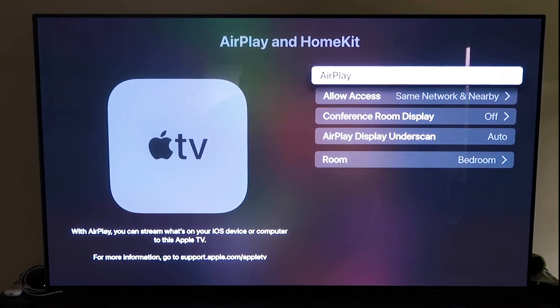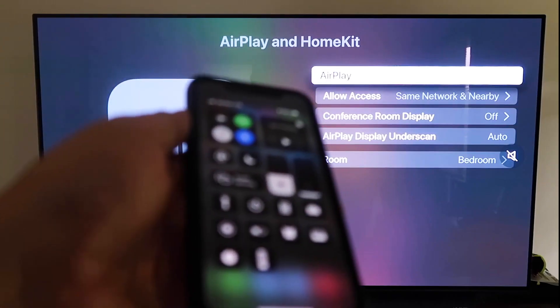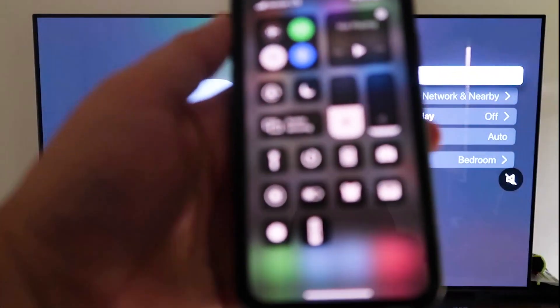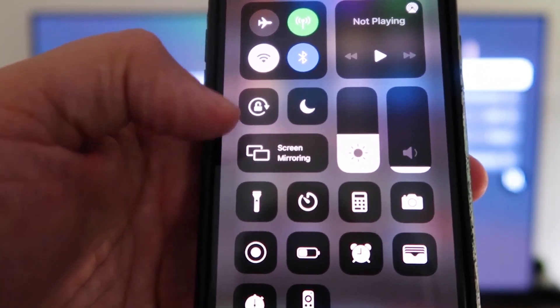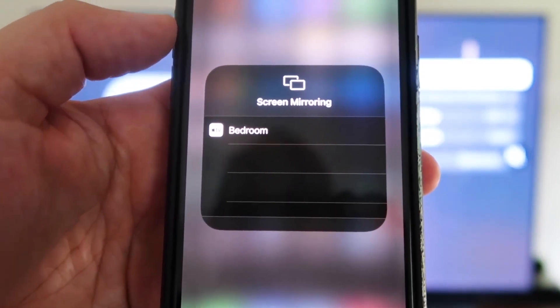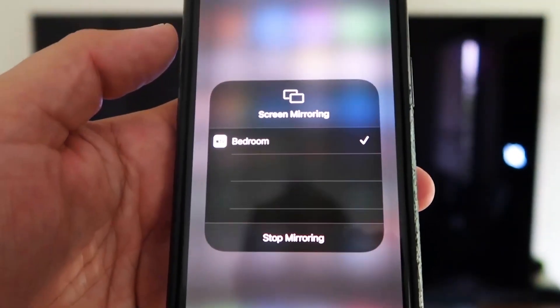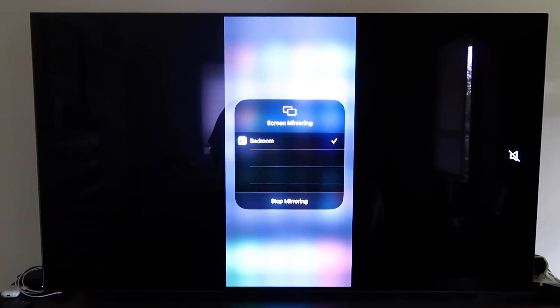Now grab your iPhone, make sure it's unlocked, and swipe down from the top right corner to bring up the menu. You'll see Screen Mirroring — tap on that, and it automatically recognizes the Apple TV nearby. Just tap on it, it starts to think, and then voila — it's mirroring right to your TV. That's the easy way to mirror your iPhone to your TV using Apple TV 4K.